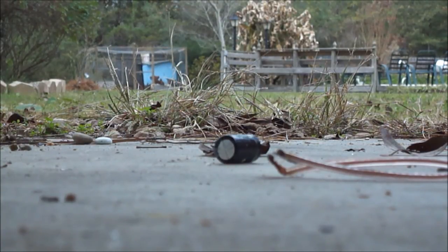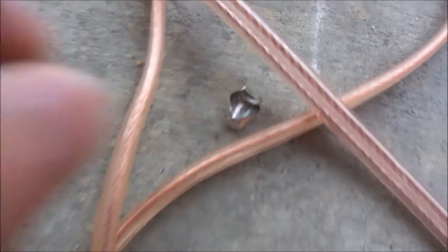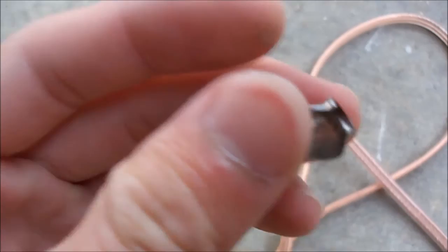That was fun. Alright, the capacitor. Here's the label for it. I have no idea where the capacitor went. That's where the shell went for that capacitor. Look at that — it just blew right up. Instantly.